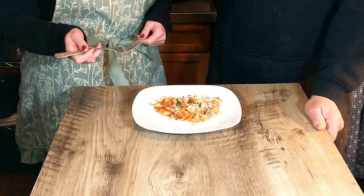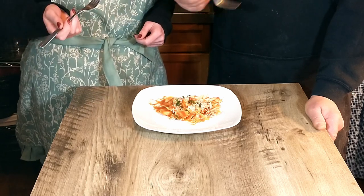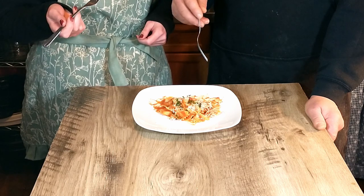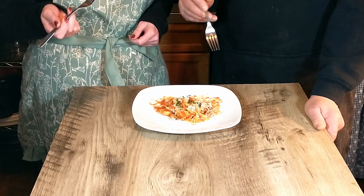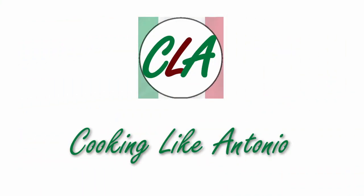Next week we are going to see if we can try our hand at making a risotto. We are saying goodbye until next time guys, but first things first, I'm going to keep eating. Enjoy! It's good. I love that sauce.